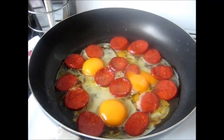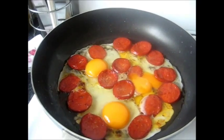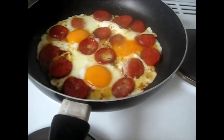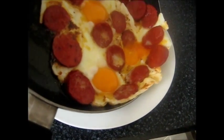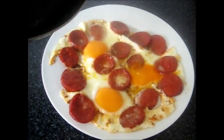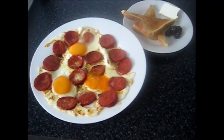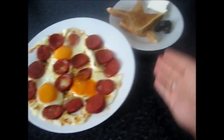Cook for four minutes or until the egg whites are fully cooked. I turn off the heat, carefully remove the frying pan, and transfer everything onto the serving plate. My egg and pepperoni is ready, served on the plate like this.